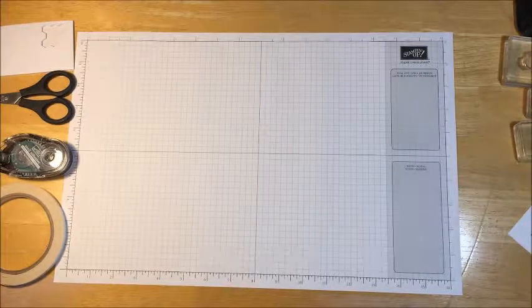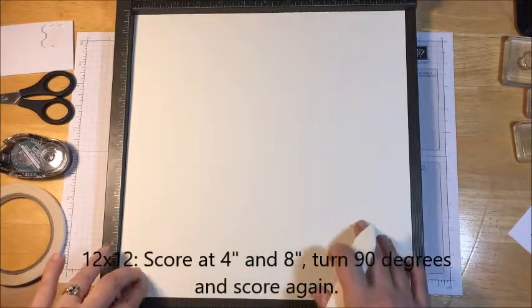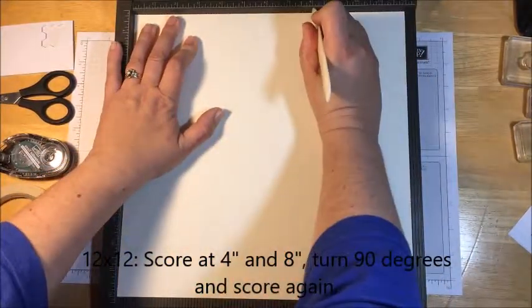The first thing we're going to need is a sheet of 12 by 12 of very vanilla cardstock, and we're going to score this on all four sides at four inches and at eight inches.